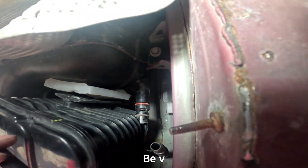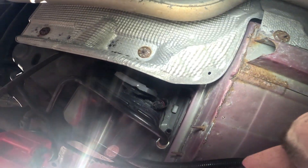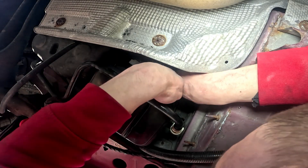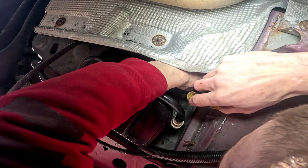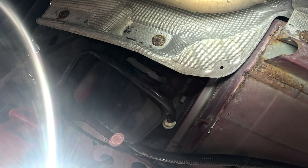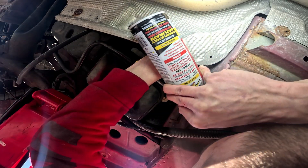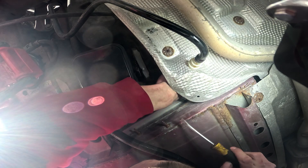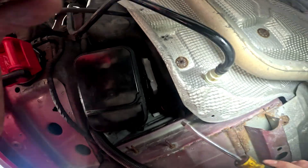Right here. Oh, it's a safety lock plug. There it goes. You seen that? Let's push that little tab up, and this thing should pull right off now.